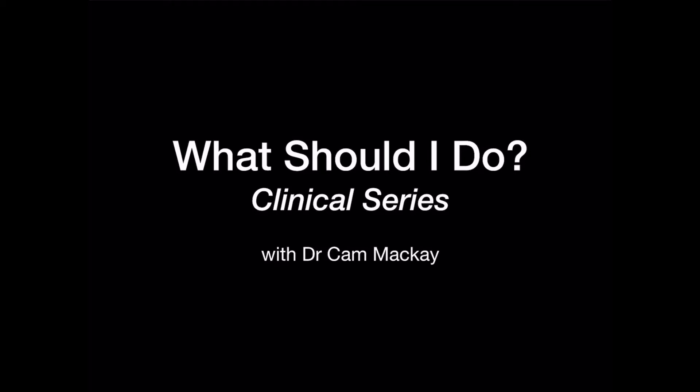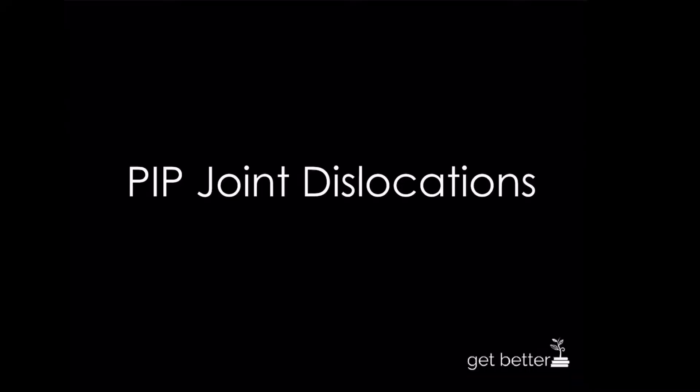Today we're going to talk about a clinical case situation and some strategies you might use to manage the situation if you see this in your practice. We're focusing on PIP joint dislocations, a very common injury.